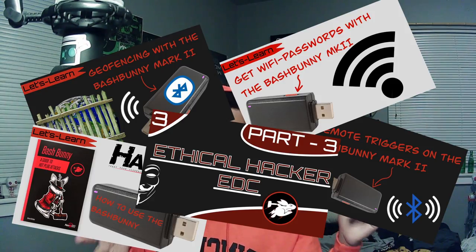I actually forgot to take this out of the pocket, but this is the Bash Bunny Mark 2 — one of the kings of the bad USB realm. It is a device that can emulate keyboard, serial Ethernet, human interface devices, and a lot of other stuff. It's really cool. I have a ton of videos on it if you want to learn more about this device.